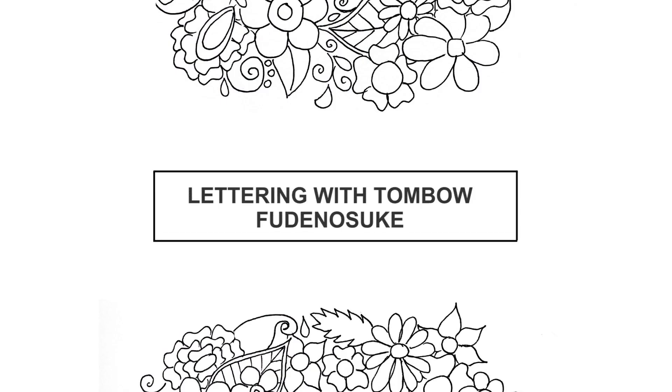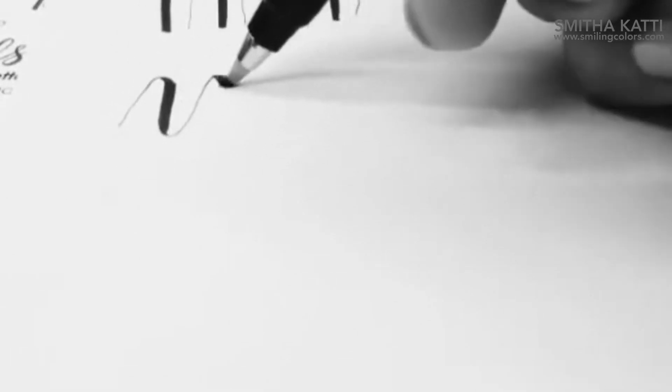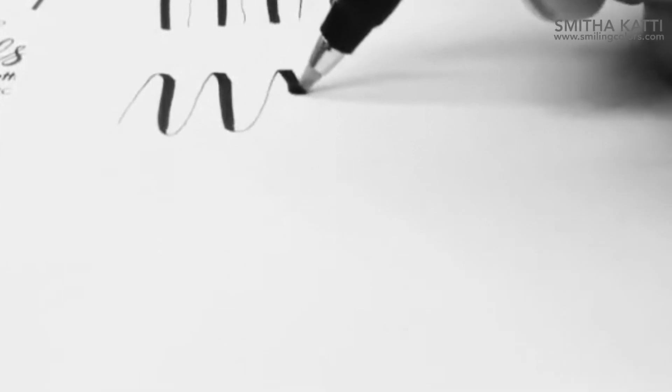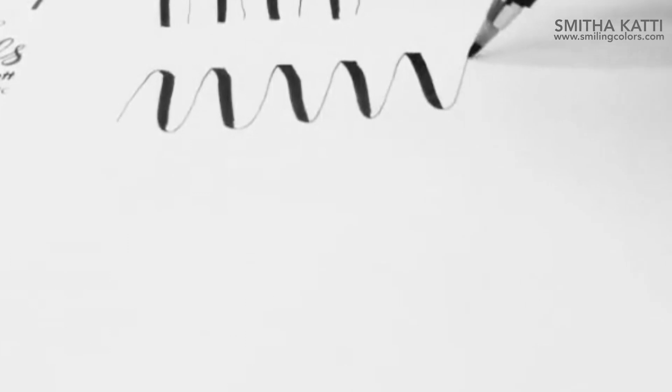In today's video I will be lettering with some Tombow Furunusuke pens. This is a smaller brush pen, one of my favorite brush pens to use initially when I was learning hand lettering. You can get these in two kinds of tips — a hard tip and a soft tip — and I love the black color that it comes in.